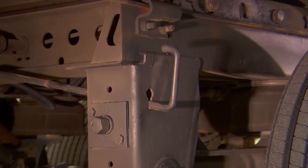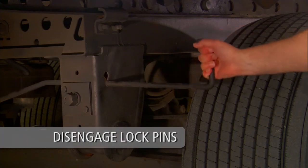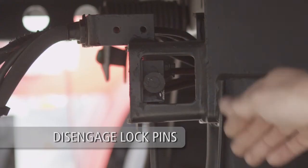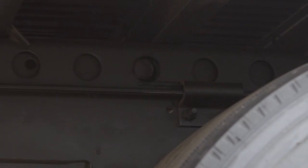Next, lift and pull the quick-release pull arm handle from the engaged position to the disengaged position. If your slider is equipped with an air release pin pull mechanism, pull the air release control valve knob to disengage the lock pins.